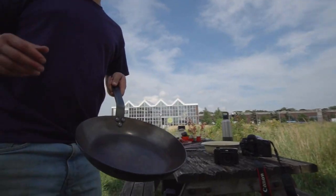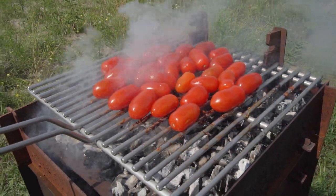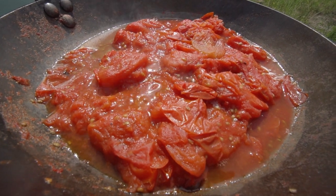Something just popped up in my brain — these tomatoes are the beauties. These tomatoes are gonna be the sauce. I'll squash them and leave them on the fire for a little bit longer.